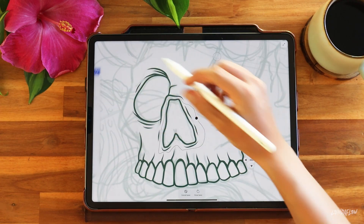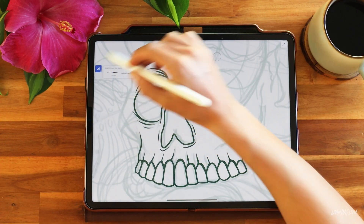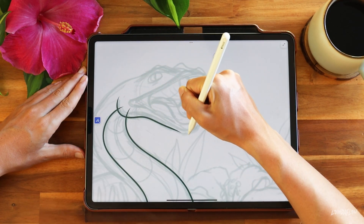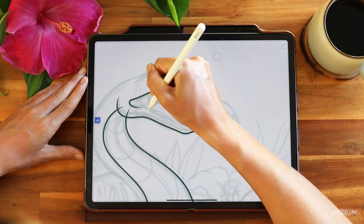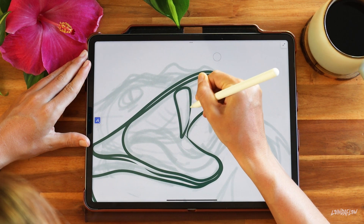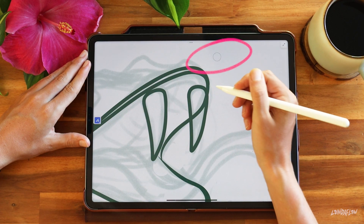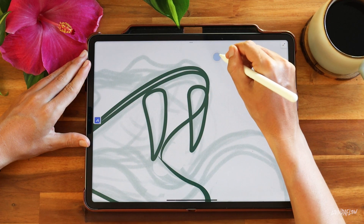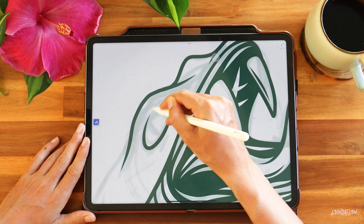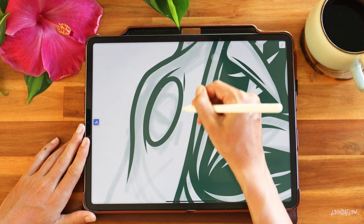I frequently use the lasso found in the selection tools to select an area and then move it around using the transform tool. Another tool you'll see me using all the time is vector trimming. When you're using a vector brush, double tap the touch shortcut — that little circle floating around your screen — tap it until the outside ring is blue and you're in trimming mode. You can slice through the section you want gone to trim it away. And if you want to create a perfect shape like a circle or oval, just hold at the end of your stroke and there you go — perfect for all eyeballs of all shapes and sizes.